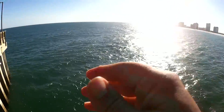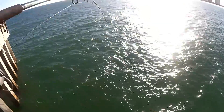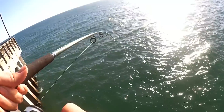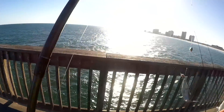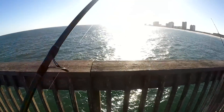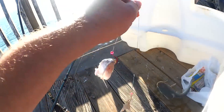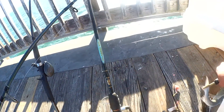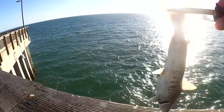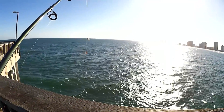I think I got a fish on. Let's see what we got. There's a shark down there trying to get my bait. Got a catfish — I saw a shark trying to swing at it. That would have been crazy. Get over here. Goodbye catfish. Let's get back out there.